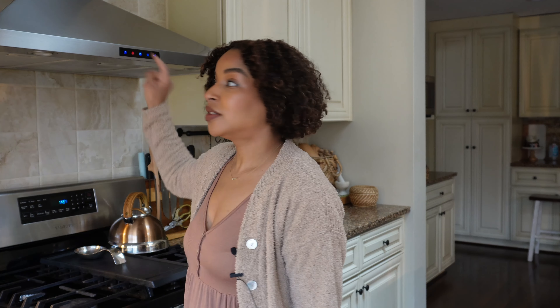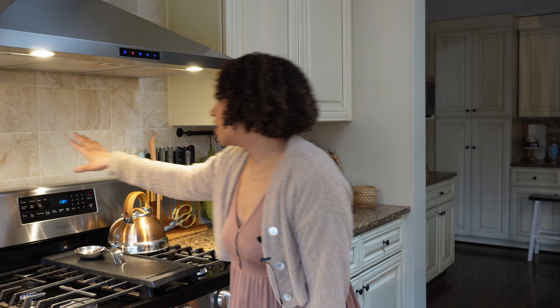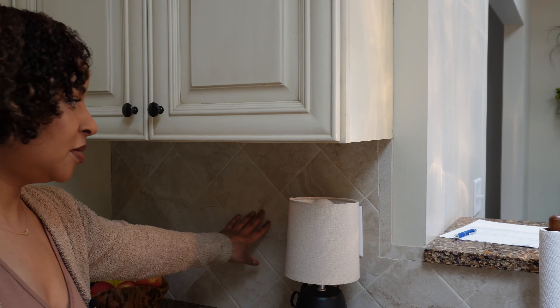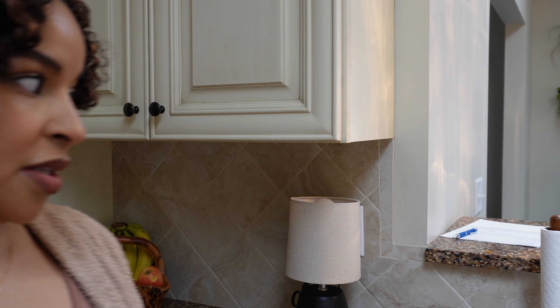My backsplash — I call this like a bathroom backsplash. The problem with it is not truly the color tone because that could have been fine, but it's just that these tiles are going in this direction, and then the same tile over here is in a diamond shape pattern. I'm just not understanding why.